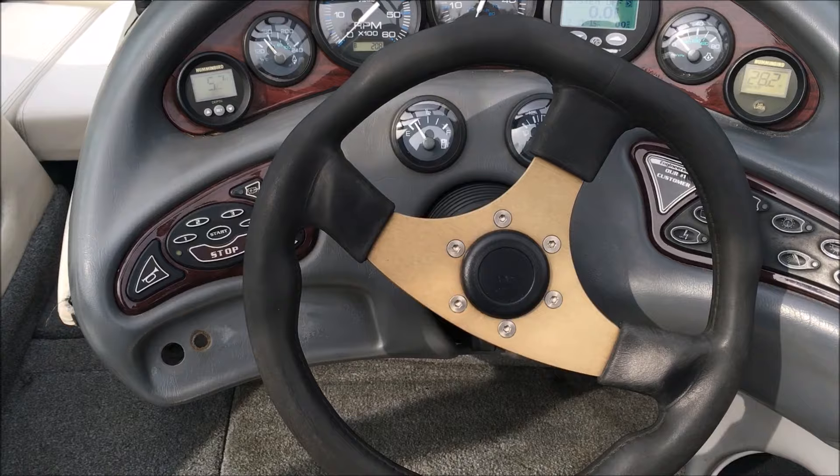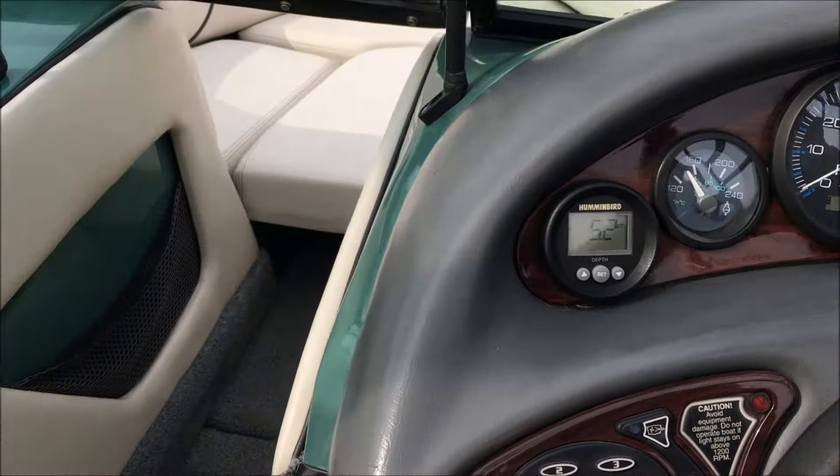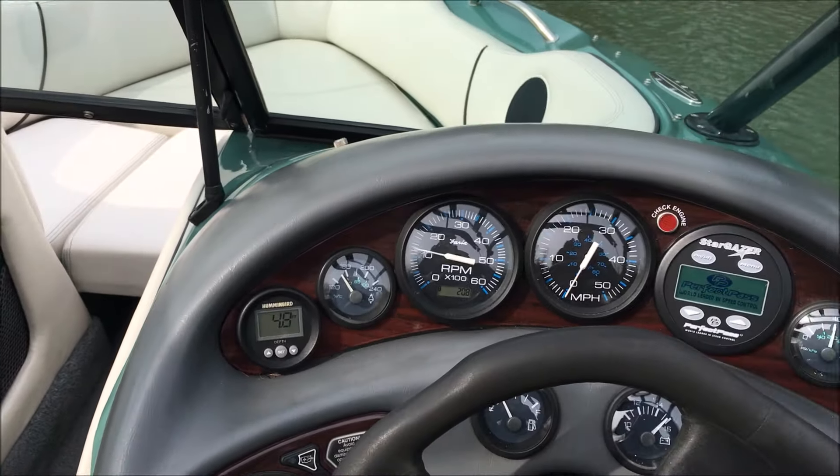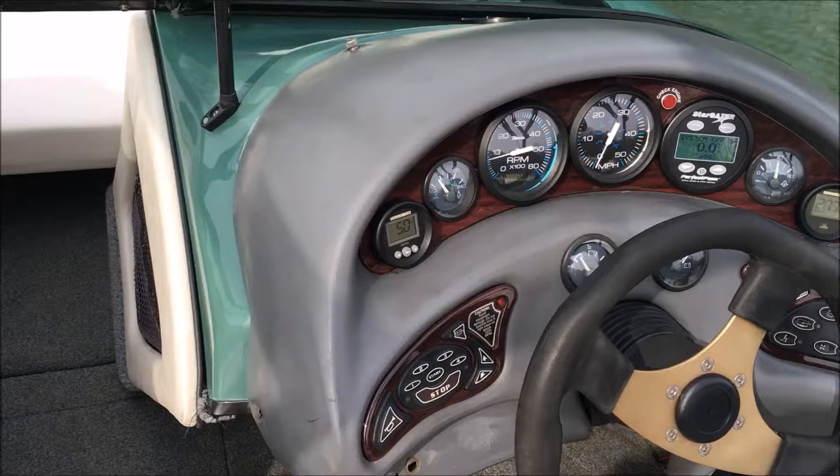Brand new steering cable in this boat as well. I'll fire this thing up while we're driving — the wind's blowing me a little bit over towards the shore. We're going to reverse while we're talking, but as you can see, she fires right up just fine.